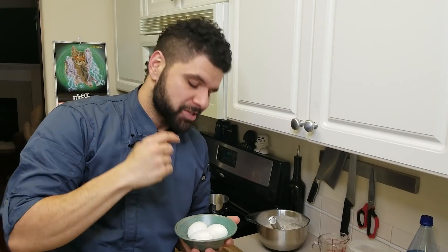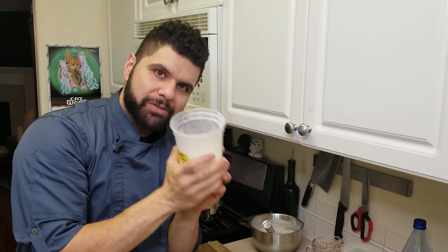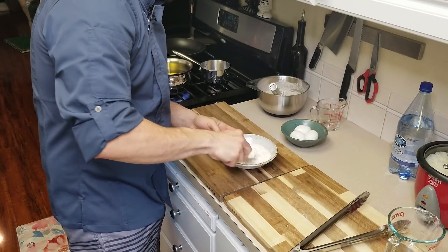I also have some soft-boiled eggs. If you want to learn how to make amazing soft-boiled eggs, these are seven-minute eggs — I learned these from my chef Adam. I'll put the link to his video below. Now we have our soft-boiled eggs, our tempura batter, and we're going to need a little bit of flour with some cornstarch thrown in for our breading station.